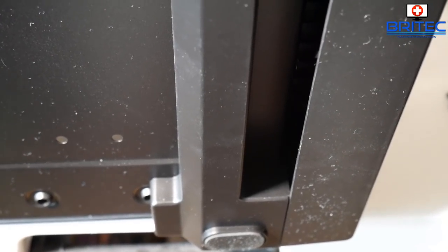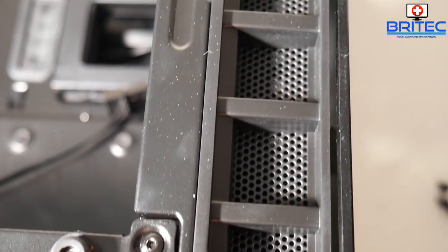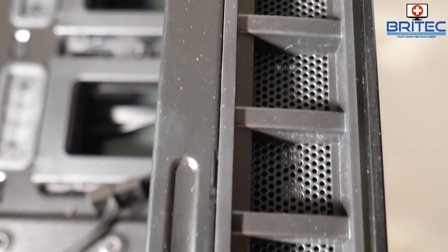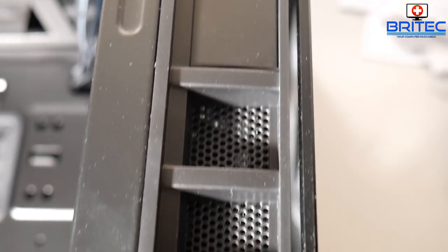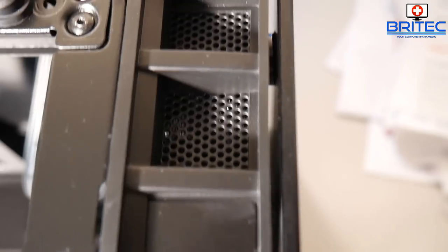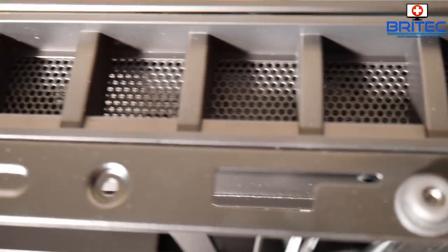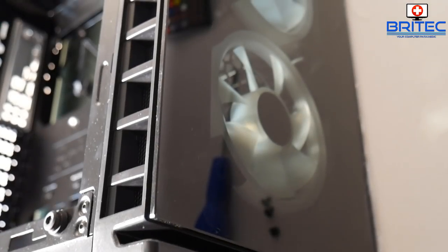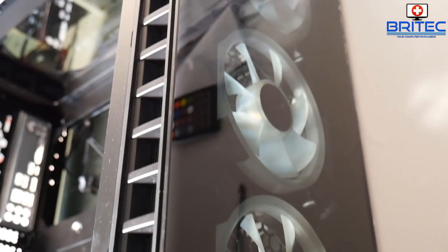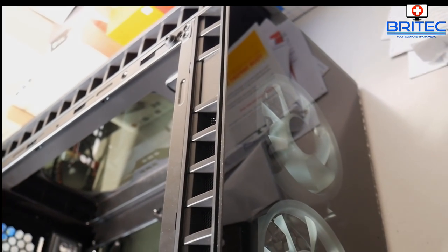On the side here you can see some mesh which helps with airflow and keeps the case cool inside. This runs all the way around the outer edge of the case, and the top, front, and sides are covered with tempered glass, which looks quite nice.